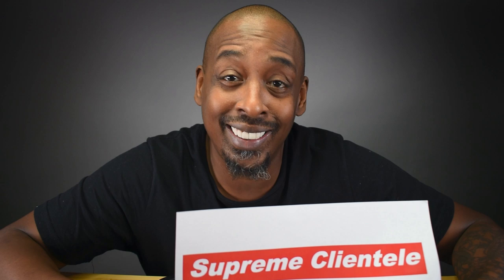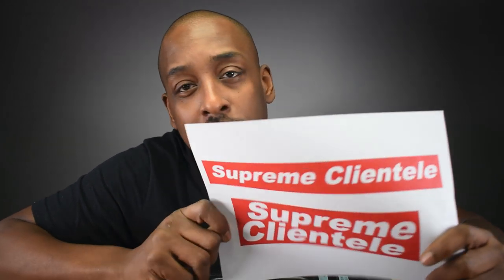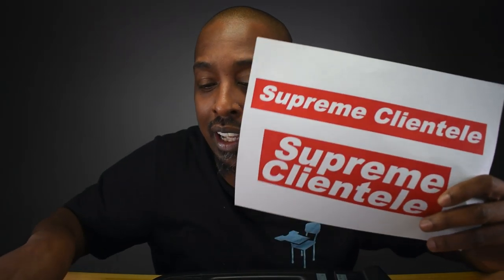First thing we're going to do is cut our artwork out. You know how people are always wearing those Supreme shirts? I made a parody of it — Supreme Clientele, the classic Ghostface album. So let's get into cutting. You can cut it with scissors, but I'm DJ Precise so I'm going to use the guillotine cutter.